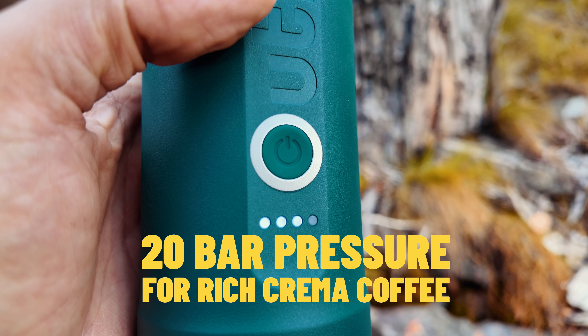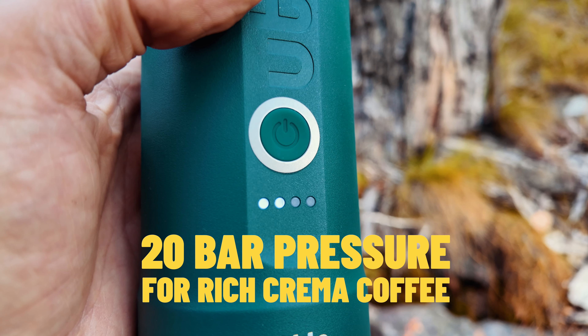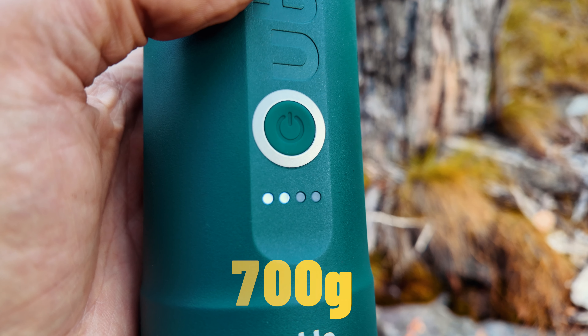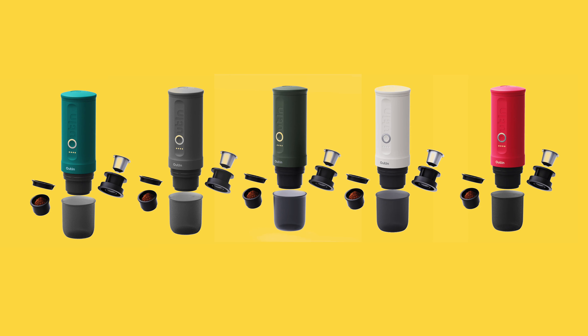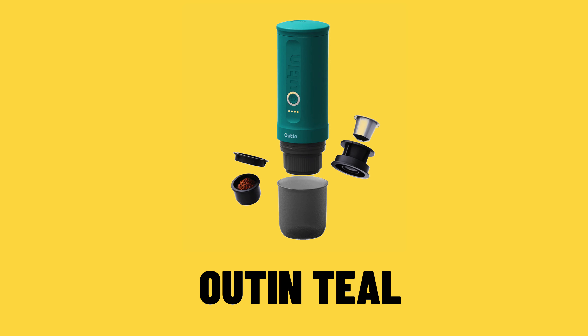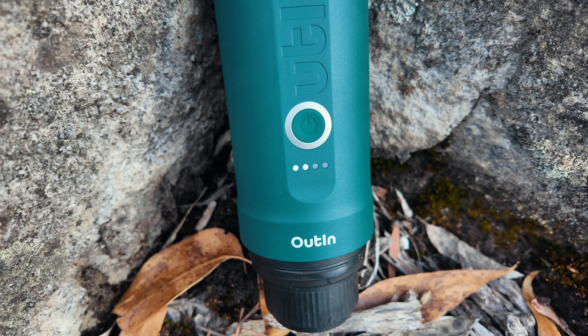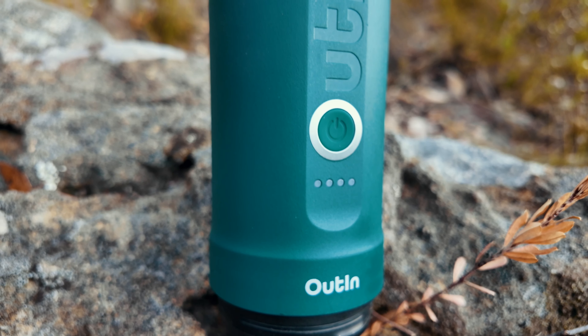It can deliver up to 20 bars of pressure, and it's not that heavy — about 700 grams. It comes in lots of different colors: teal, space gray, forest green, pearl white, and crimson red. There's lots of information, manuals, and little shortcuts included. I like what they've done with the packaging — it's really nice.